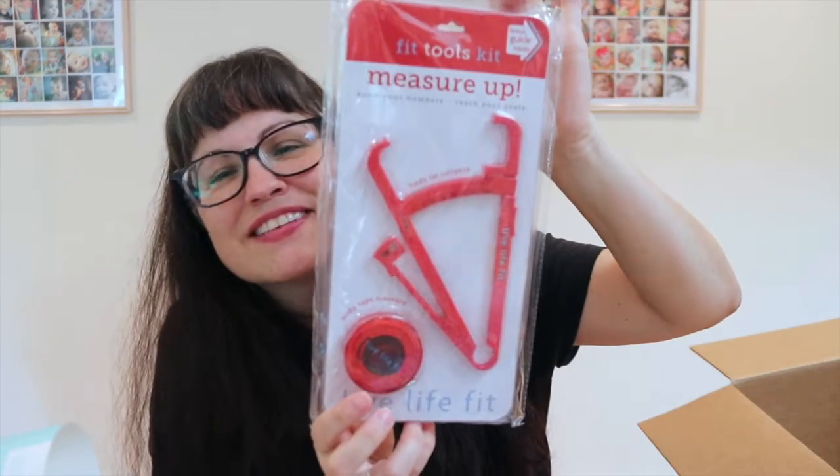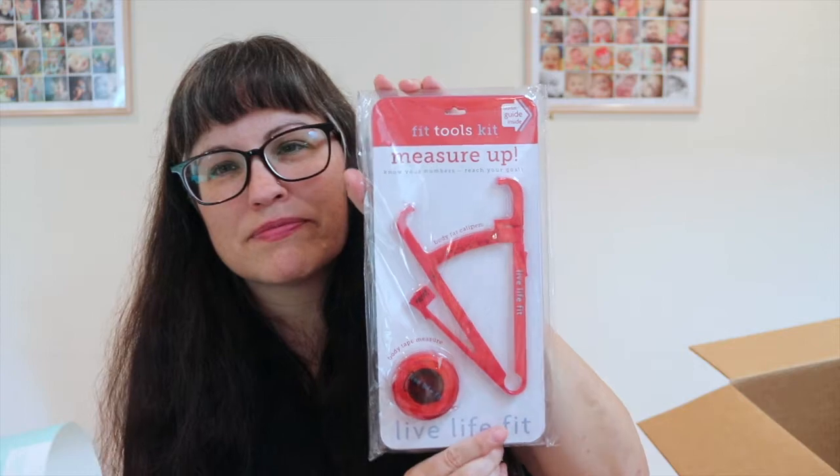I got this Fit Tools Kit with body fat calipers and measuring tape. As some of you may know, I'm doing keto and I've already lost 28 pounds, so it's good to measure and keep track of how you're doing.